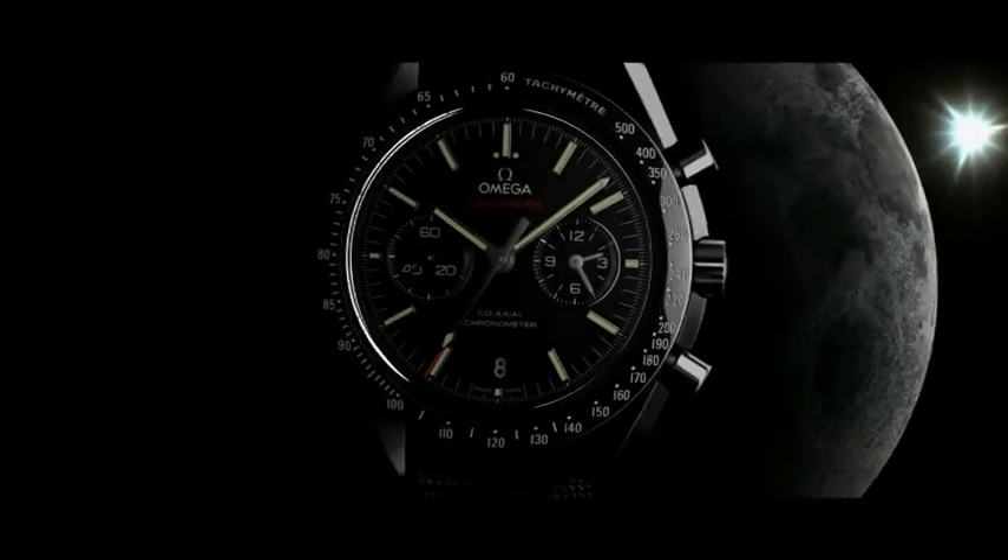The Omega Speedmaster Dark Side of the Moon — the world's iconic chronograph for a new generation.